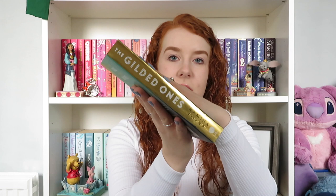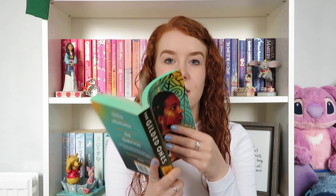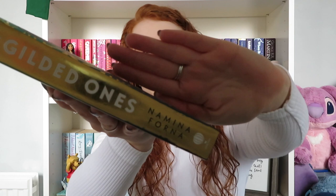First things first, let's look at the cover. I can actually show you what the normal one looks like as well. This is the one I've got — essentially we've got a gold spine, although I should note that it has started to rub off from my holding of it. This is how I read, and around the edges it has started to come off a little bit. But that's fine — I did read this for just over a week.